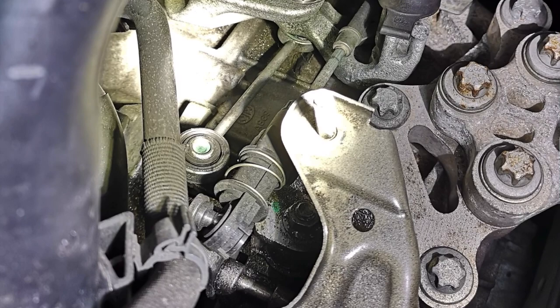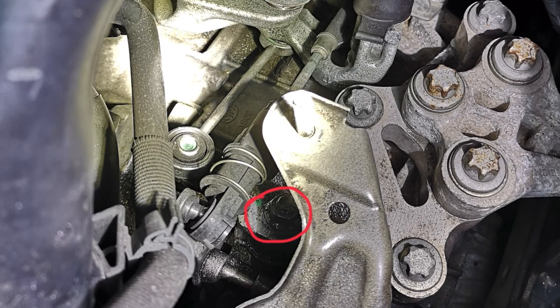Once the top section was free, it was a case of using a socket set to undo the bolt which actually connects the shifter to the gearbox itself. You want to be a bit careful here — what I did was support the arm of the shifter with another set of bent nose pliers, just to avoid putting stress on the gearbox itself, and then slowly unbolt the nut. Access is quite difficult here, so you want a ratchet with a thin extension, because if you've got a too-thick one you won't be able to get onto the nut fully square, which will make it harder.